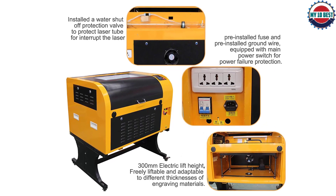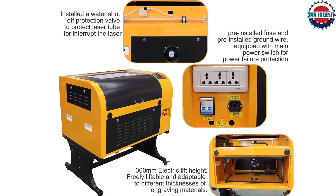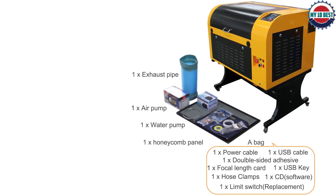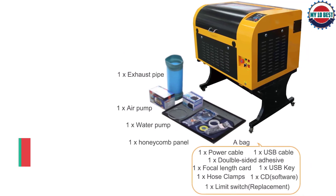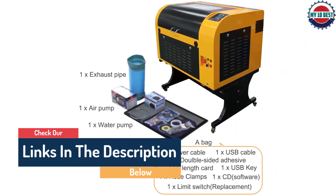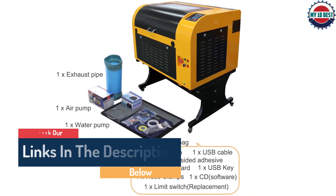A red light positioning system makes it easier to accurately line up your materials, plus a suspension system immediately halts the laser whenever you open the doors. The front and rear double doors allow you the space to engrave materials of any length. You can see it in action in this video of the 10 High Upgraded Version CO2 in operation.